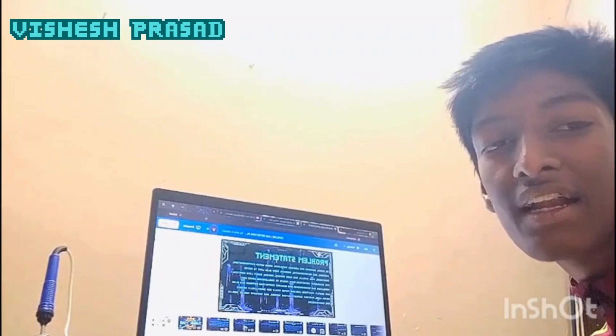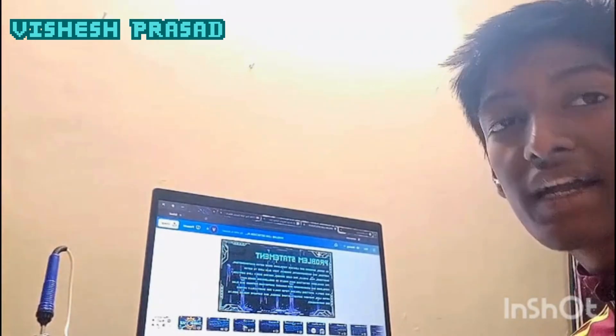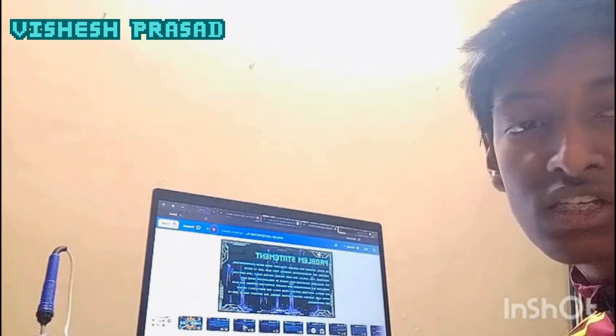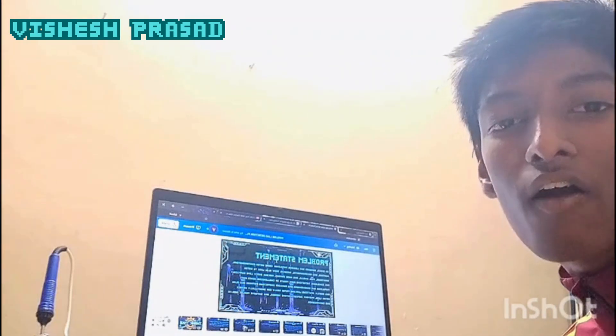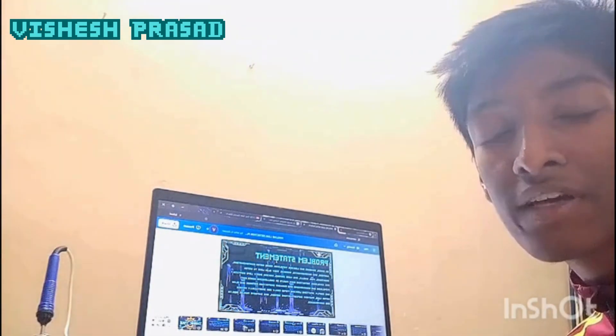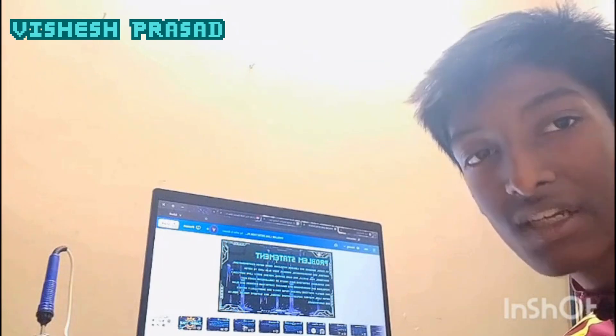In India, hidden pipeline leaks are silently wasting thousands of litres of water, contaminating supplies and damaging our cities. With inspections low and costly, these faults may remain unseen. Early detection is not just helpful — it is essential to protect public health, conserve our resources and secure a safe future for every citizen.